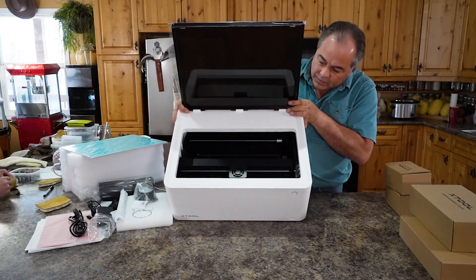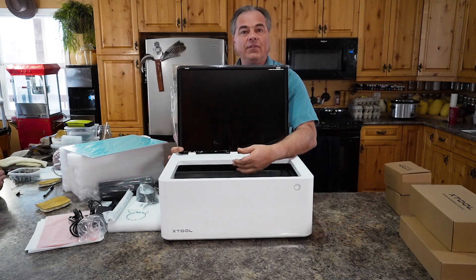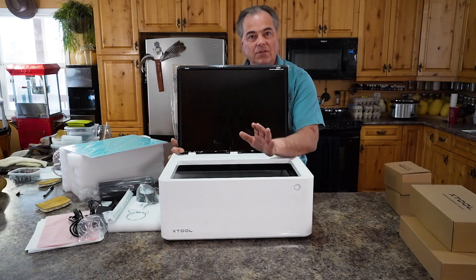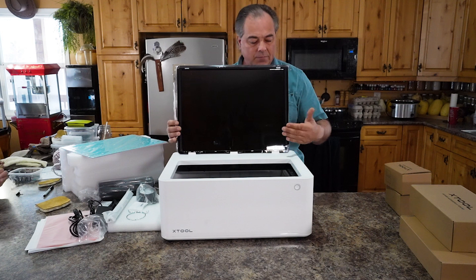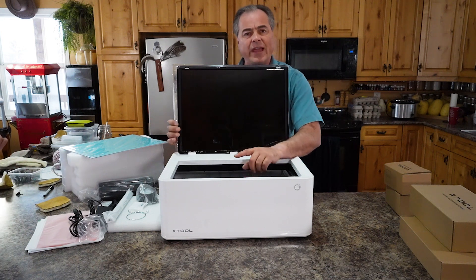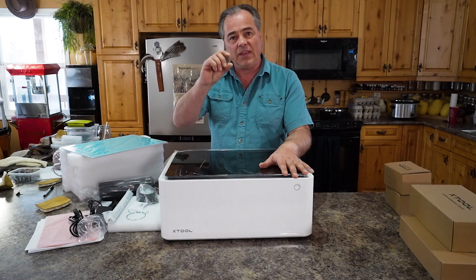As you can see, that's the laser. Underneath here it does have a string of lights — LED lighting to light up your project. There's also a 16 megapixel camera up in here that shoots down into your workspace. There's also a laser over in this area that shoots down at your project and onto your work material so it can auto detect the height.